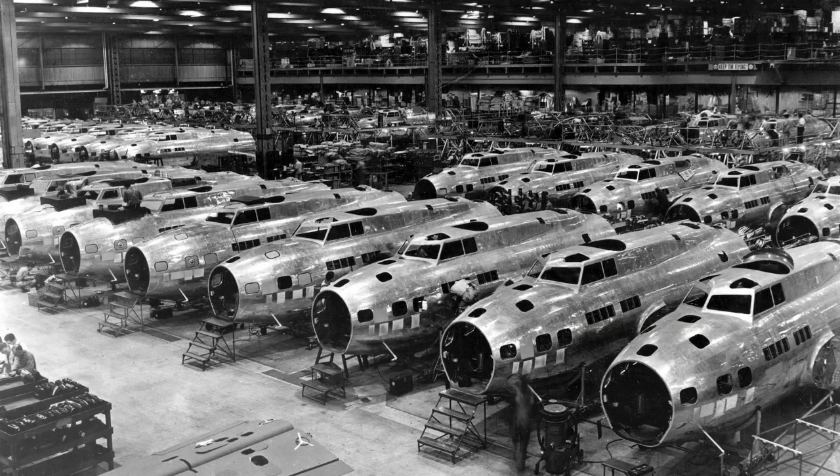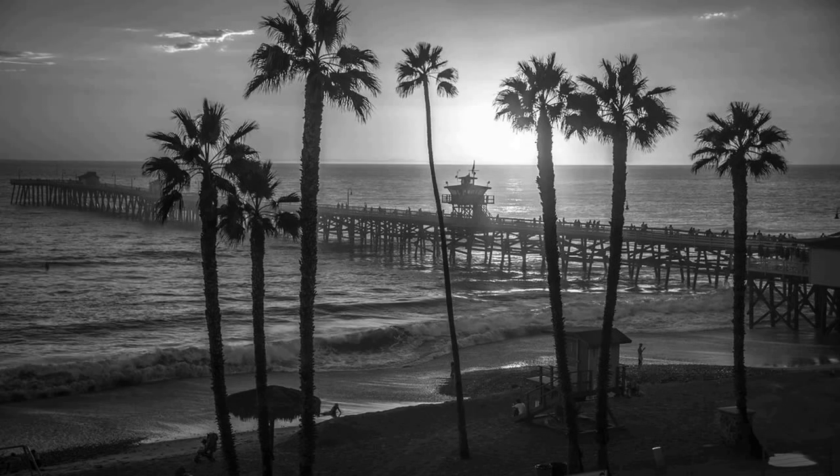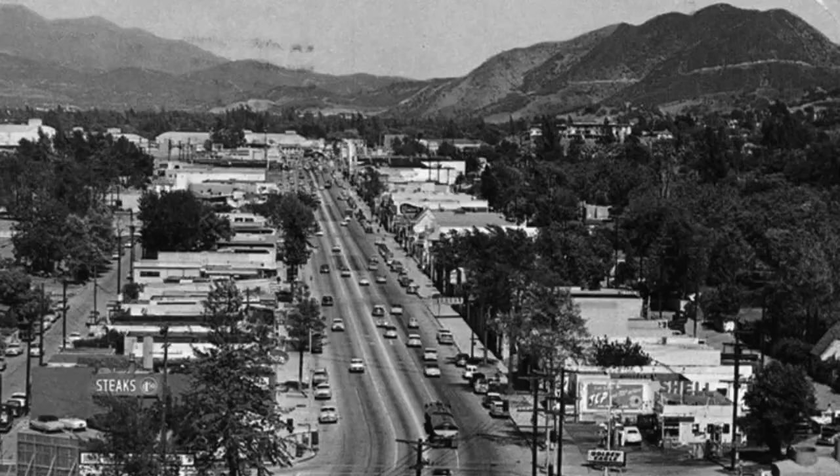Soon, the siren echoes throughout the hangar, signaling a shift change. One crew quits for the day while the next shift continues where they left off. The sun sits on the horizon as the two friends walk out of the front gate together, where they jump on a waiting bus. It moves through the San Fernando Valley, below the San Gabriel Mountains, where it is dark in West Covina when it drops them off.